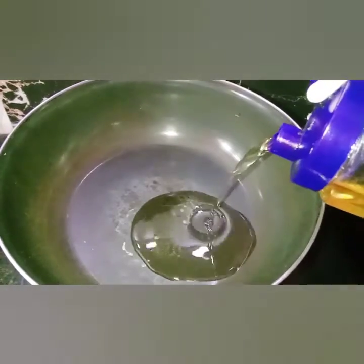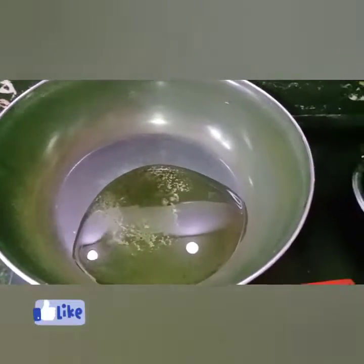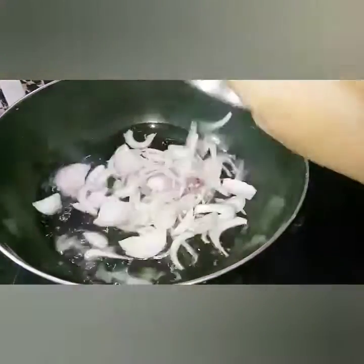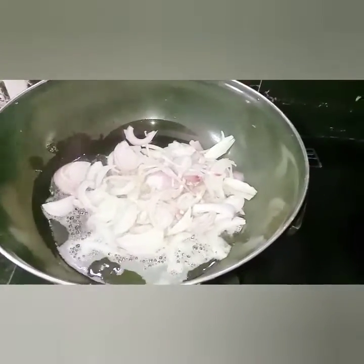Let's try it in a pan. Let's add 50 ml oil. When I heat this oil, I will cut the onion in a bit.